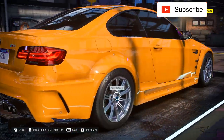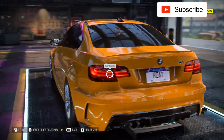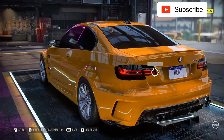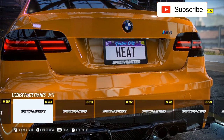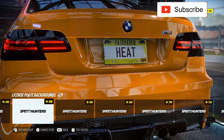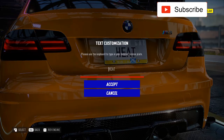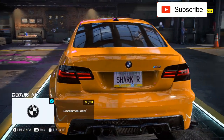Now let's look at exhaust pipes. I don't like anything that exits on top of the car, so I'll just take this one. Now I'll do the black tail lights, and let's set the plate number.